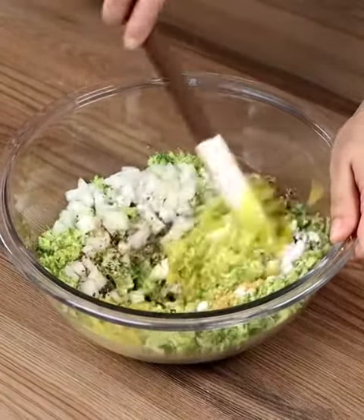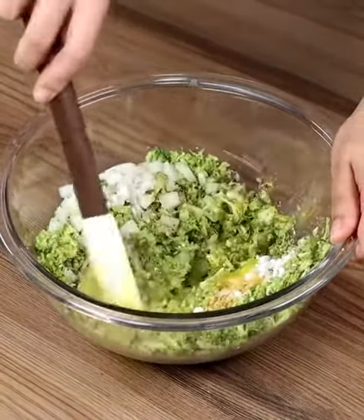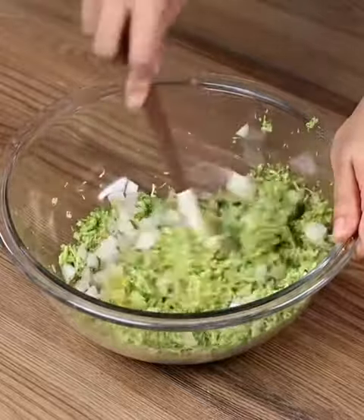Write me in the comments where you're watching from so that I can personally thank you for following our recipes! We'd love to know!